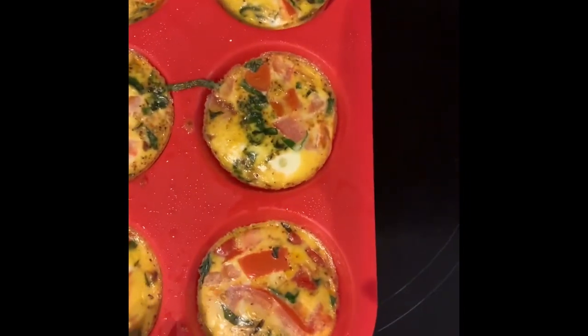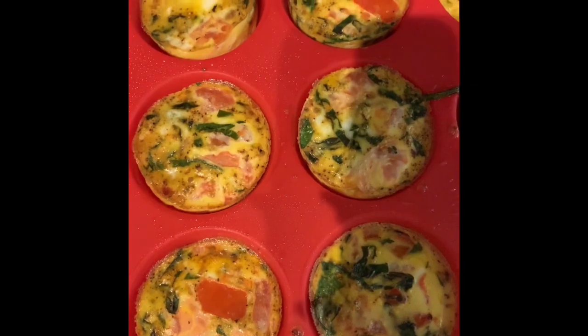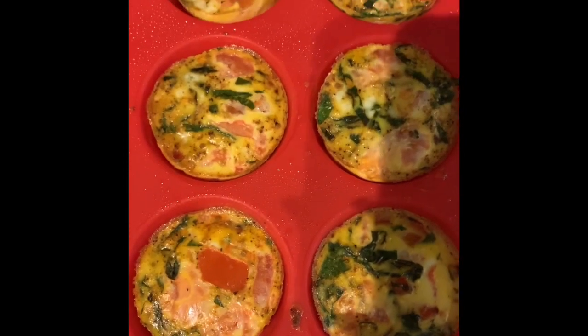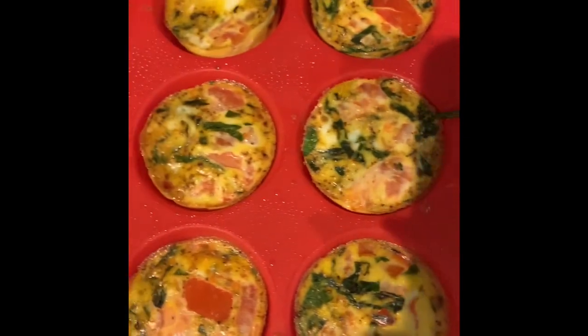You can freeze them for up to a month and just reheat them. Super easy, super delicious — easy breakfast on the go, they're kid friendly. Yeah, everybody loves them.